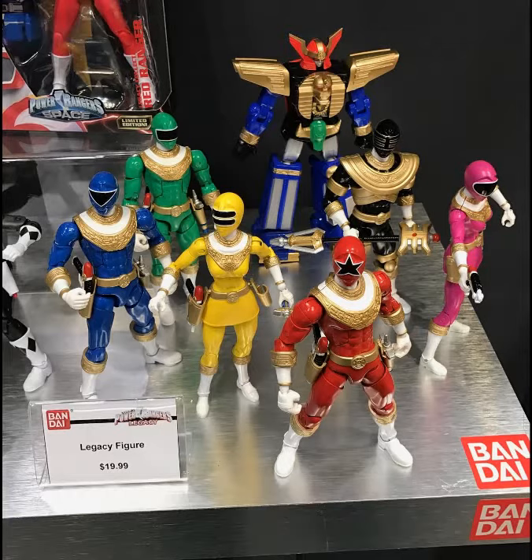I'd say Hit's probably a little higher on the list because Frieza keeps tilting and he won't stand properly, whereas Hit stands pretty well.